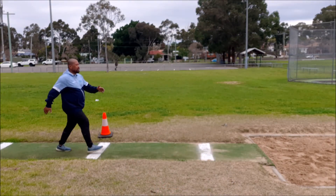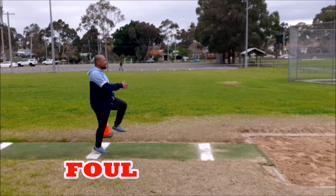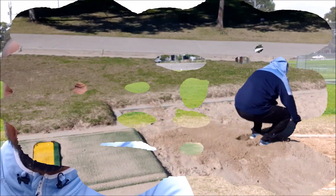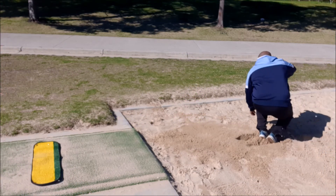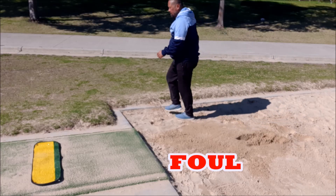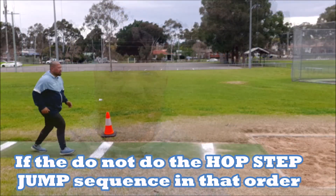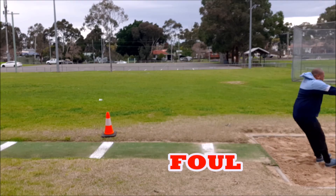So what is a foul in triple jump? It's pretty much the same as long jump. If any part of your foot goes over the front of the take-off board, that is a foul. Also like in long jump, if the athlete jumps and their jump lands outside the pit — for instance if they land on the grass — that is also a foul. After landing, it's a foul if an athlete turns around and walks straight back towards the take-off area. And the one specific to triple jump: it is a foul if they do not complete the hop, step and jump sequence in that order, which also includes taking off from two feet.